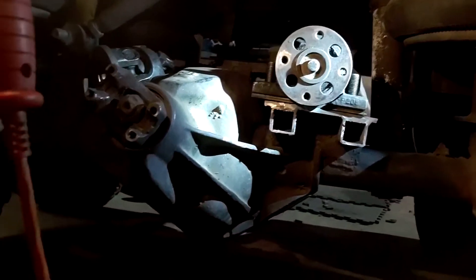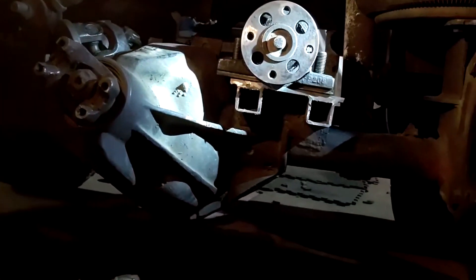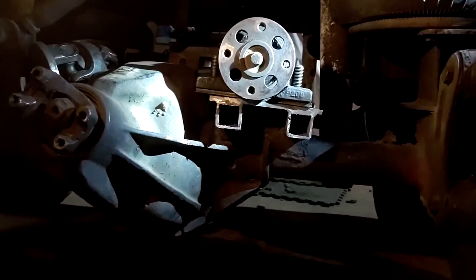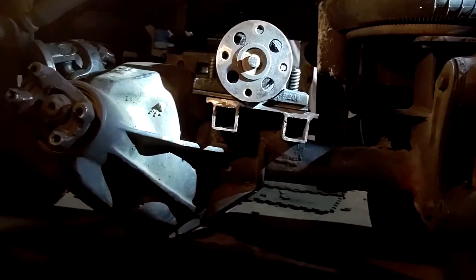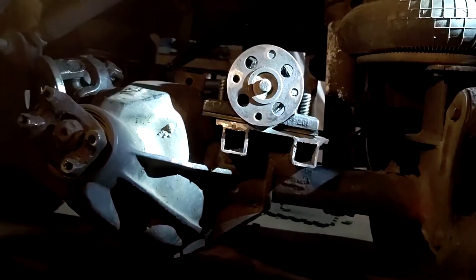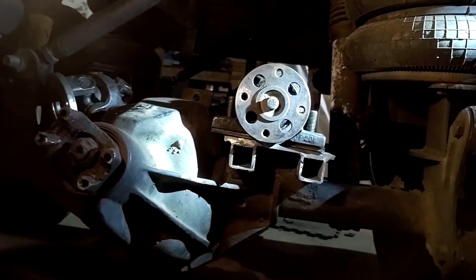This is the middle axle. You can see the output for the Dana 60, and there's where the carrier bearing goes. I cut it off from where it was before to remount it to make sure it matches up to this new transfer case. So now I've got to weld it in place. I've got it all measured out and everything straight in line with the transfer case, so I'll be tacking it in place and then doing a driveshaft check on the middle driveshaft.